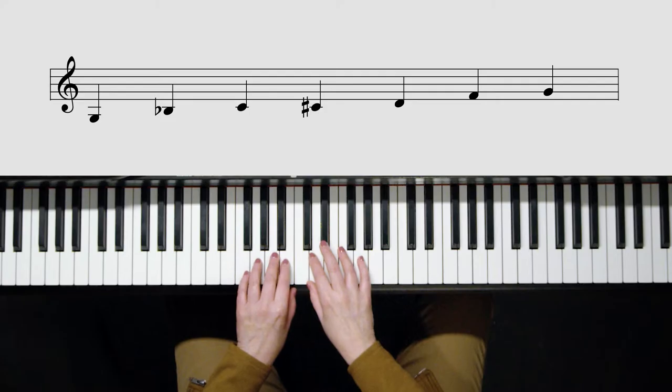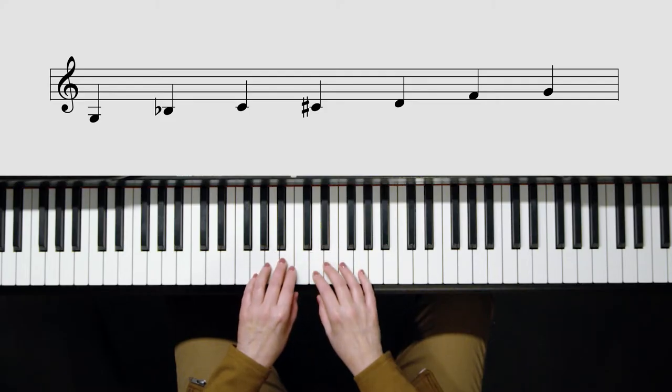This lesson we're going to be working on the blues scale, the all-important blues scale that always sounds good. The thing about the blues scale is there are different forms of it, and usually if you just say 'play a blues scale,' it's actually the minor blues scale. It's got a flat three in it. A G minor blues scale looks like this.